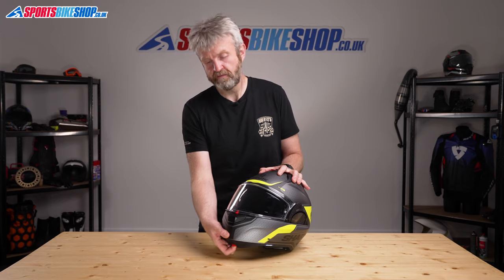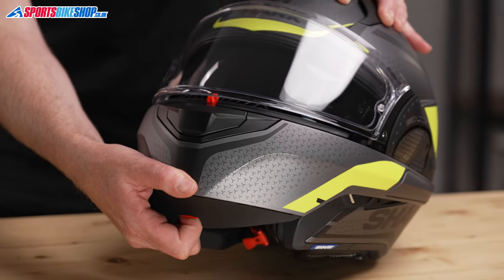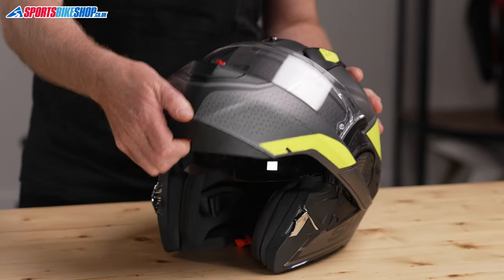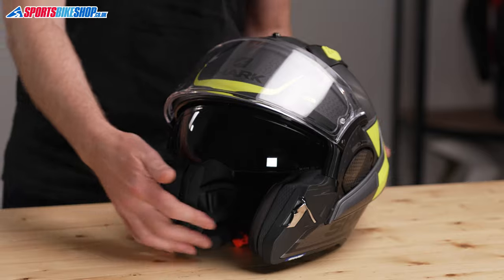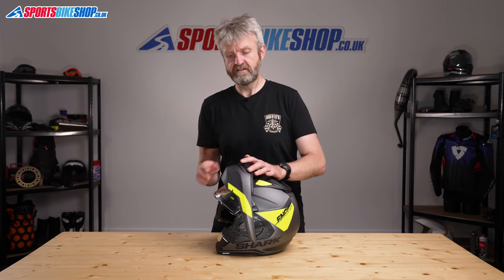Squeezing the lever at the base of the chin bar lifts the visor slightly and starts the chin bar opening operation. Then as you lift, the visor is automatically raised out of the way and you can slide the chin bar all the way over the top of the lid. To bring it back to the closed position, you need to pull it back slightly to release a lock, then slide it over and click it shut. If the visor is down when you try to slide the chin bar back over, it will automatically retract, which creates the clearance you need for the chin bar to slide past without scratching the visor.